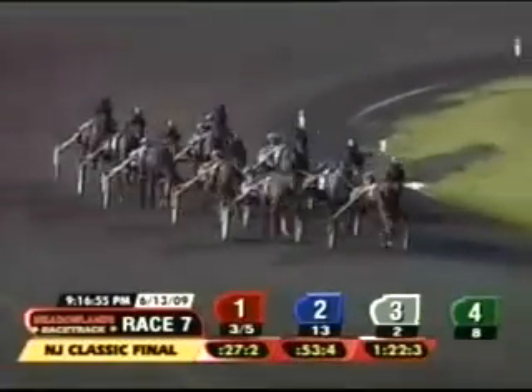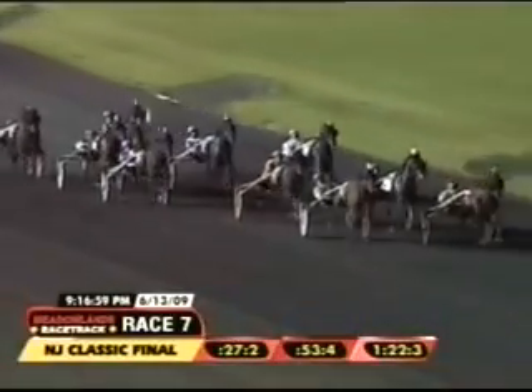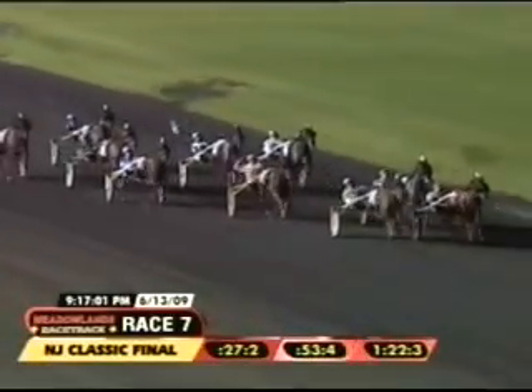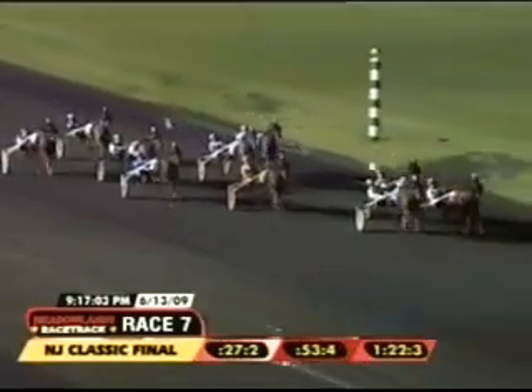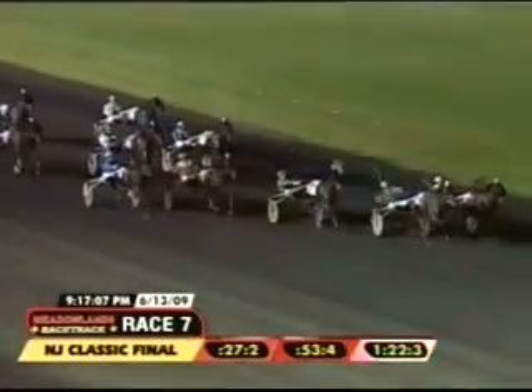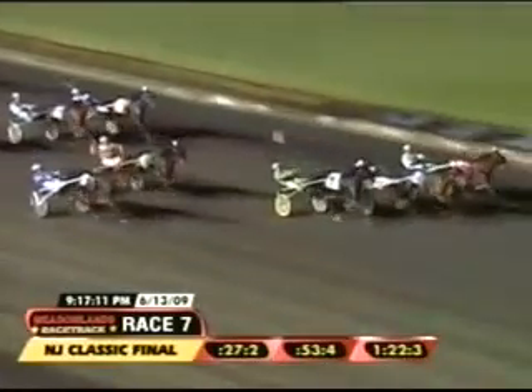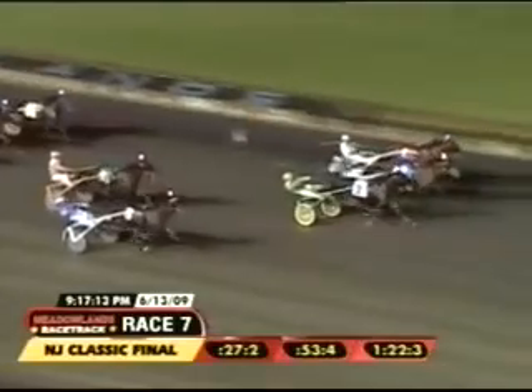Vintage Master first over. Pass Master Hanover locked in behind the leader, looking for a way through. An eighth of a mile out — Dial or No Dial is game and holding on. Vintage Master right there on the outside, gunning for a big upset. Pass Master Hanover angles late. Dial or No Dial, dead game. Vintage Master, Dial or No Dial, Pass Master Hanover on the outside at the line.